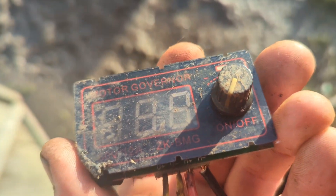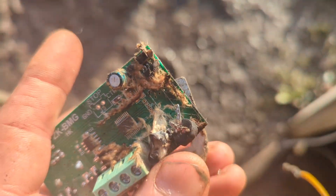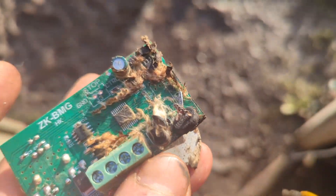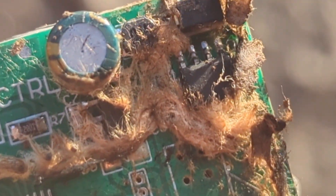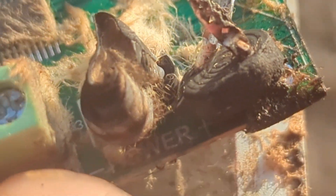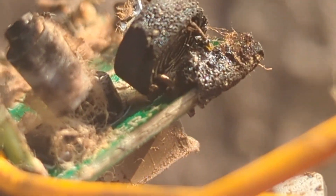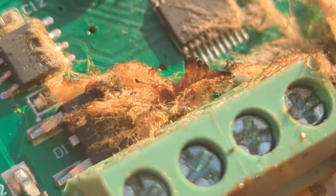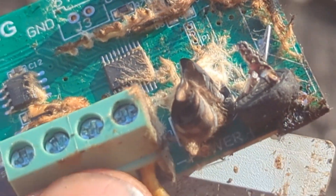I didn't show you what happened to the speed controller after the wind experiments. That thing there is completely melted off. There's some kind of weird fiberglass stuff. Yeah, that had way too much juice going through it — way too much. RIP speed controller.